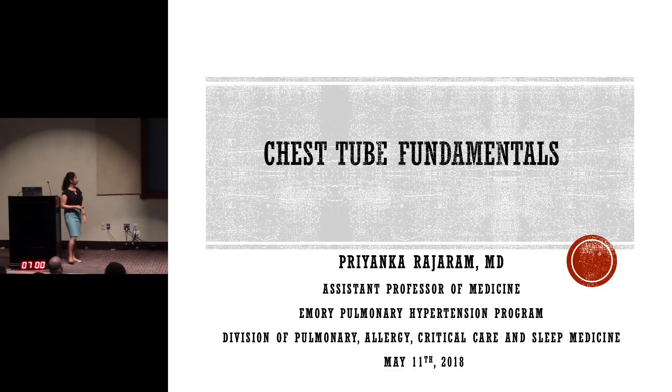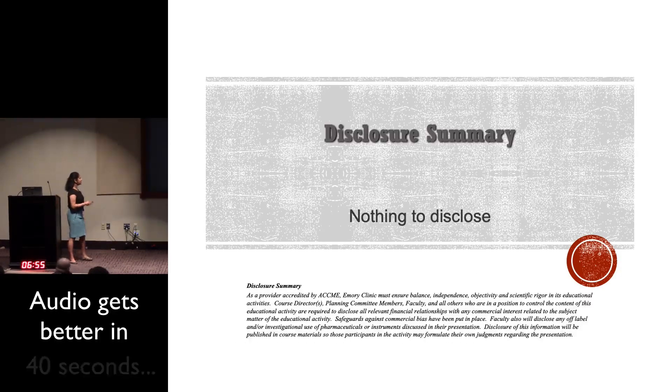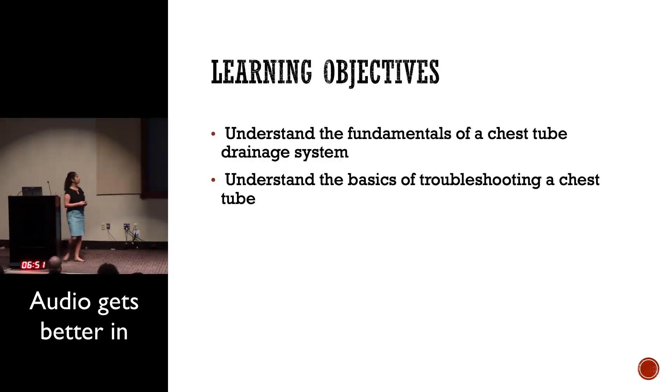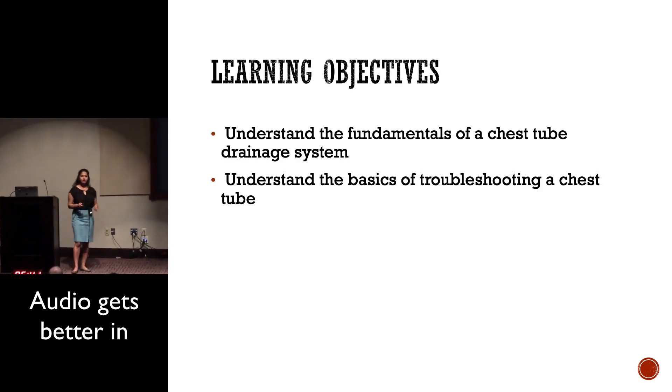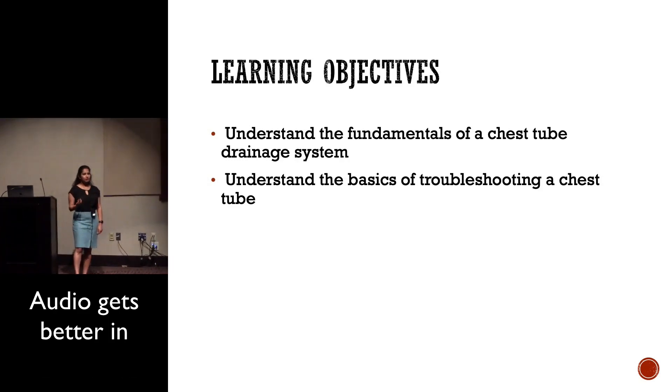Hi, my name is [redacted]. We're going to be talking about chest tube fundamentals — specifically the three states of the chest drainage system and how it originates different types of work, particularly when you have a large area.